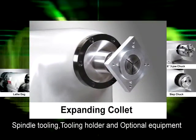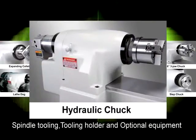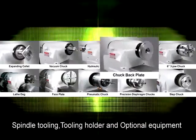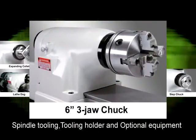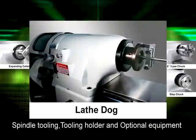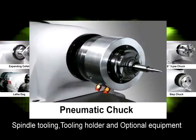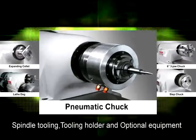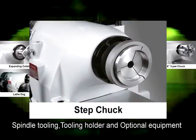Additional workholding accessories include: expanding collet, vacuum chuck, hydraulic chuck, chuck back plate, 6 inch 3 jaw chuck, lathe dog, face plate, pneumatic chuck, precision diaphragm chuck, and step chuck.